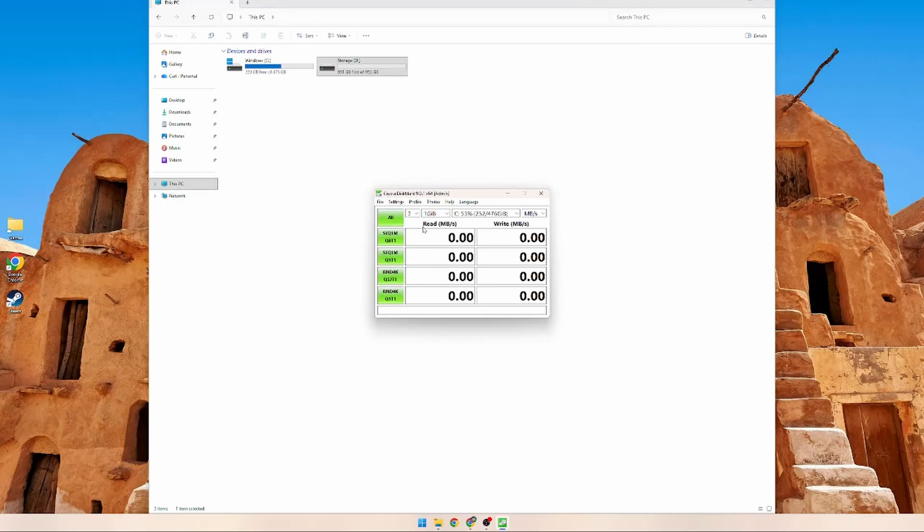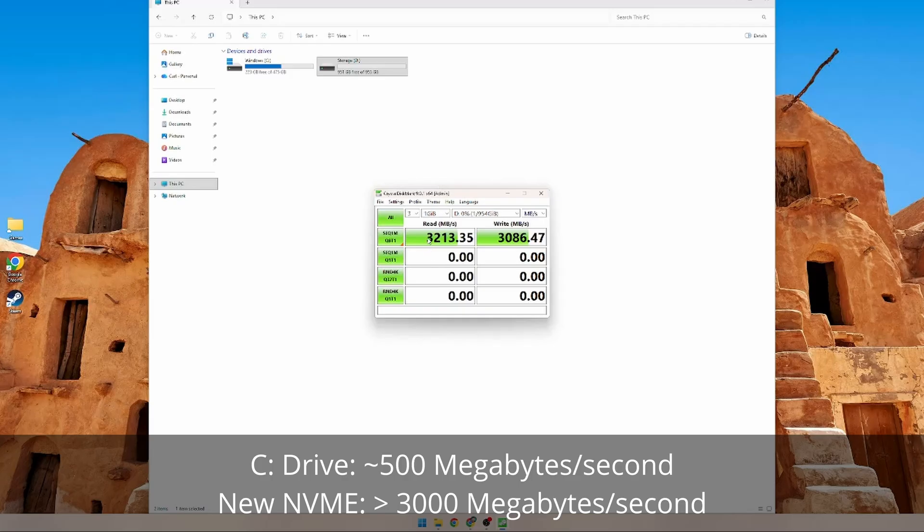Once CrystalDiskMark opens, you can select the drive you want to test. I'm going to do a quick test on the C drive first. It takes a few minutes. The C drive that came with the mini PC gets 532 MB/s sequential read and 448 MB/s sequential write. Now switching over to the new Vansunny drive we installed — much faster: 3213 MB/s read and 3086 MB/s write. This NVMe would be really good for gaming because games will load a lot faster.